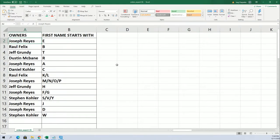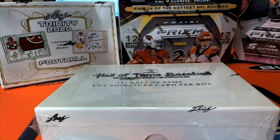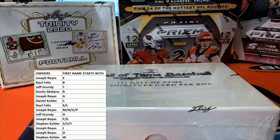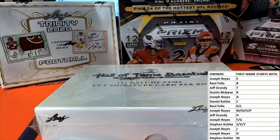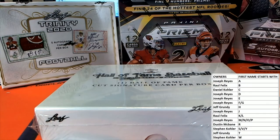Alright guys, of course this is first name letter — first name starts with... alright. And good luck guys, here we go, alright.